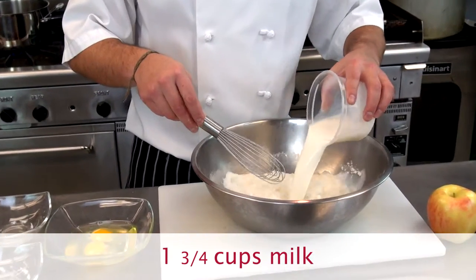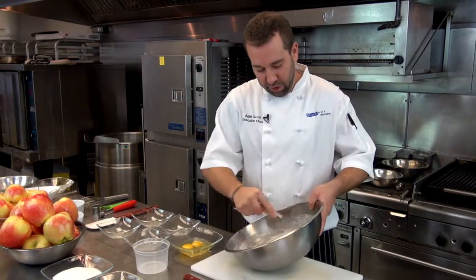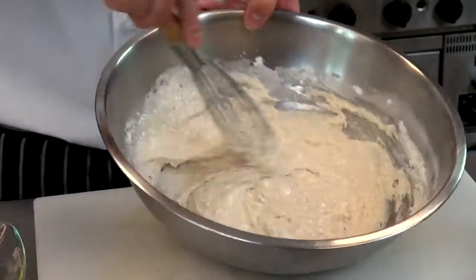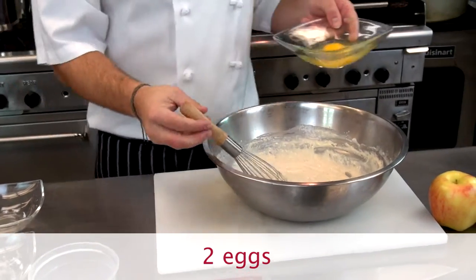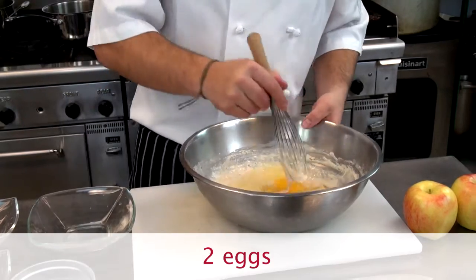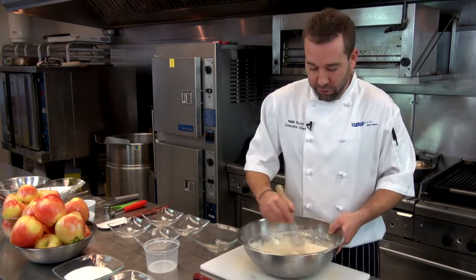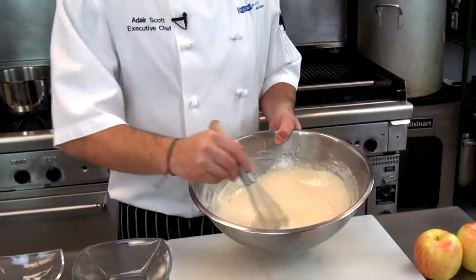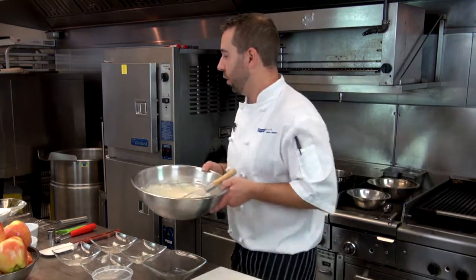Add one and three quarters cups of regular milk — two percent works just fine. Whisk it a little bit to get the lumps out until it's like a thin pancake batter; that's the consistency we're looking for. Then add two eggs and mix those in. This fritter batter will make quite a few fritters. If you don't eat them all today, the batter will stay in the fridge good for a few days. Set the batter aside while we process our ambrosia apples.